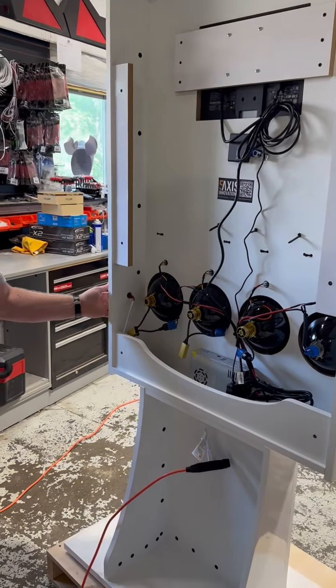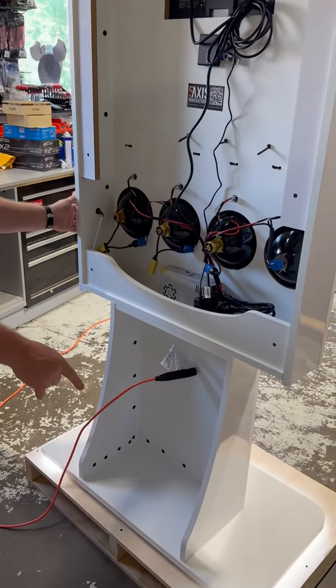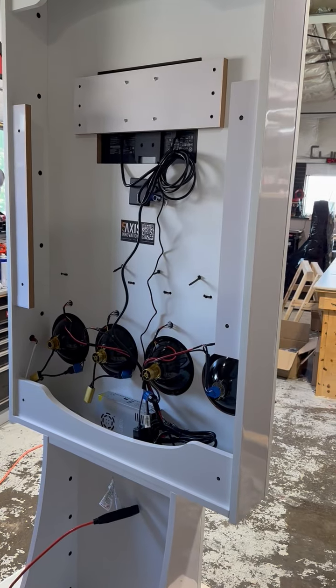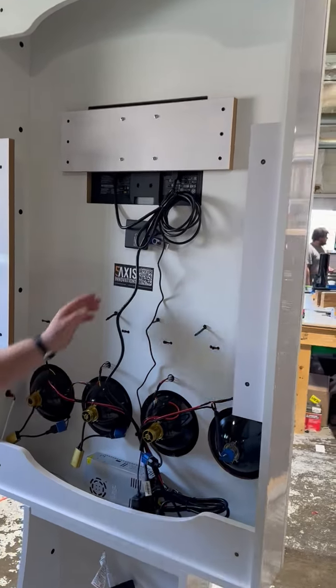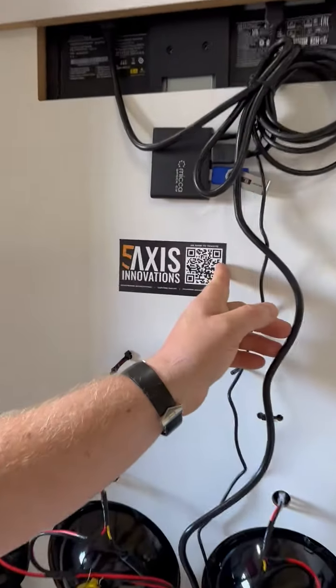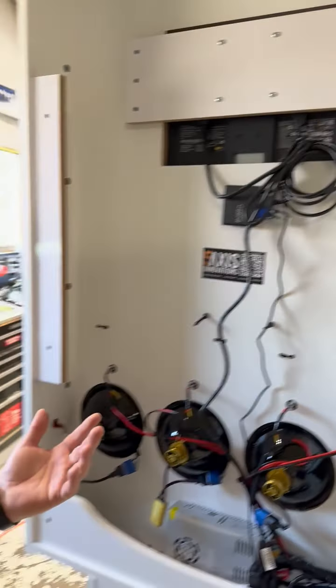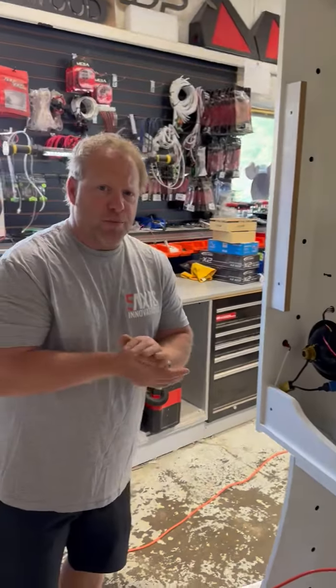You do have an on/off button on the side that will turn the lighting on and off. The TV has its own power on the face of it that you can turn off every night. If there are any questions, right here you'll find our barcode and all our phone numbers — please give us a call with any questions. We'll be glad to help you. Enjoy your new Lucas lighting display. Thank you!